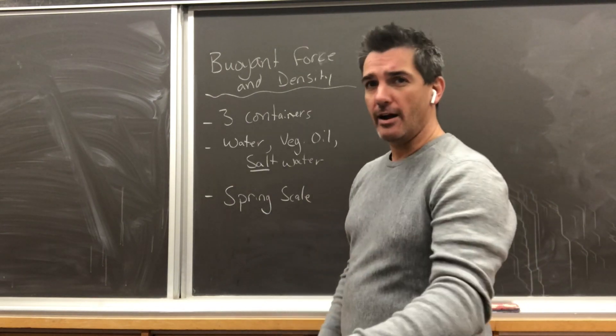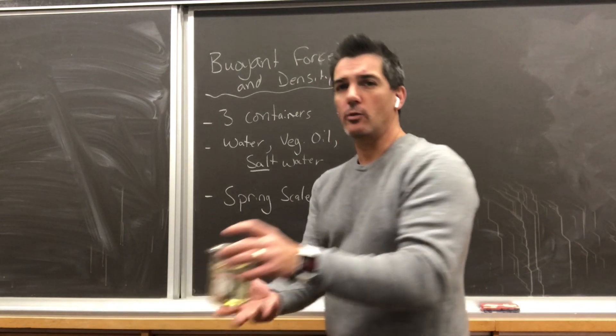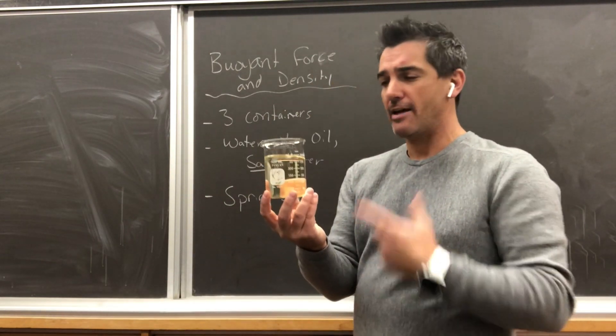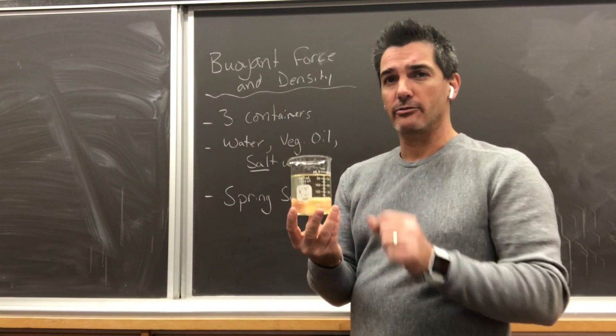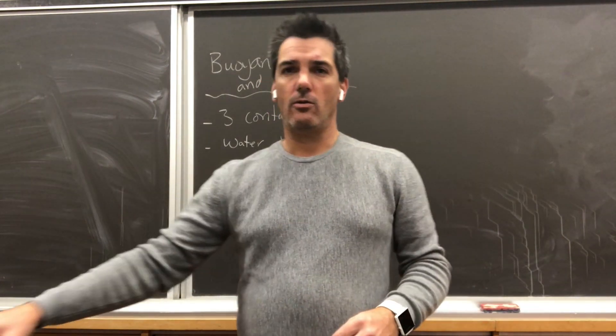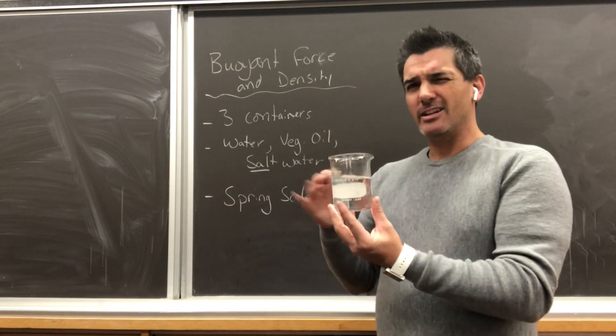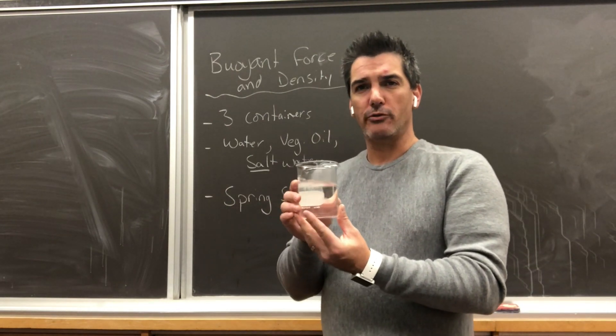We're also going to use some vegetable oil, which should have a density of 0.93 grams per milliliter. And then the last thing we've got is a salt water solution — I've mixed some salt into this water and it should have a density of roughly about 1.3 grams per milliliter.